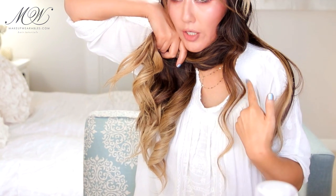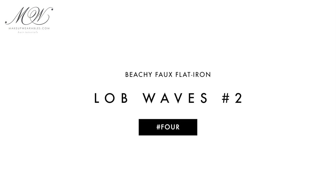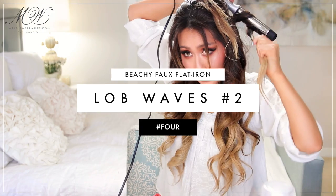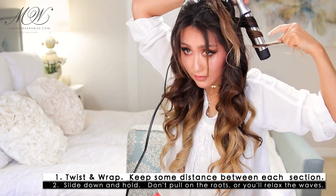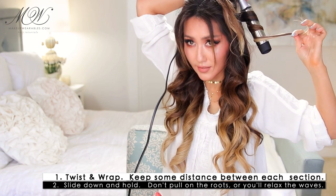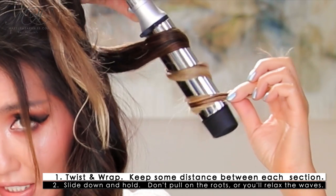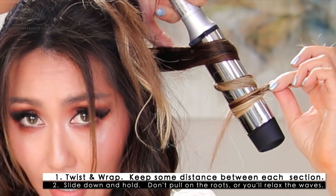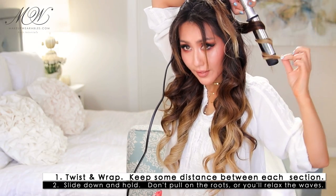I want you guys to check out the second curl we made. You see how the edges are sharper here, but here it's smooth as if you used a curling iron. Make sure there are gaps between the hair and hold it like that for about 10 seconds. Then slide it down and release tension so we don't straighten out the waves at the top, then release.